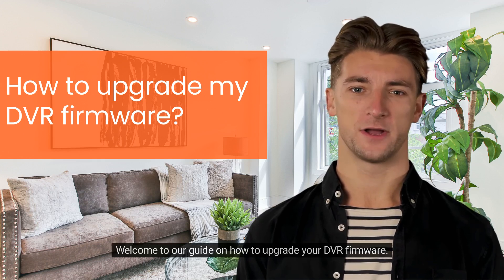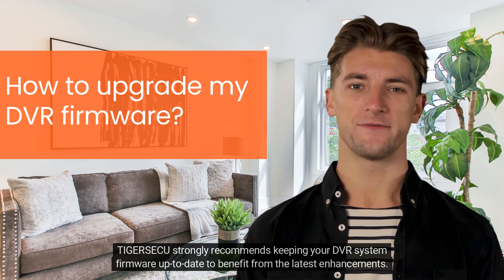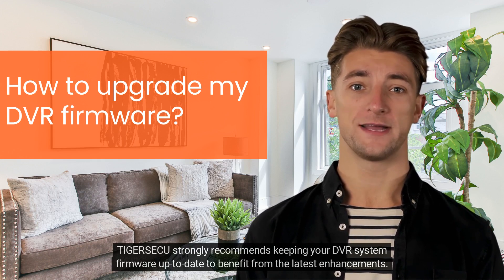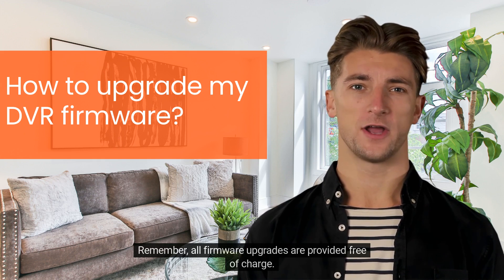Welcome to our guide on how to upgrade your DVR firmware. Tiger Secu strongly recommends keeping your DVR system firmware up to date to benefit from the latest enhancements. Remember, all firmware upgrades are provided free of charge.